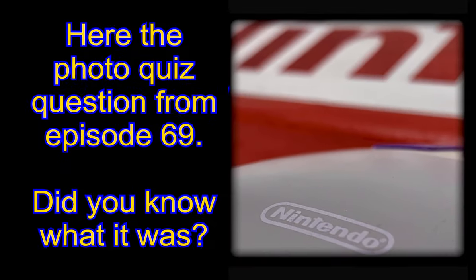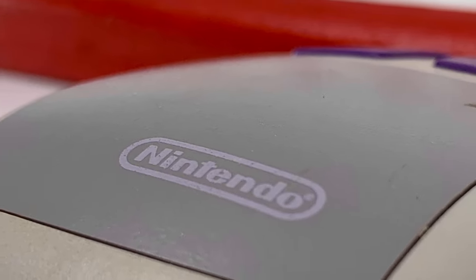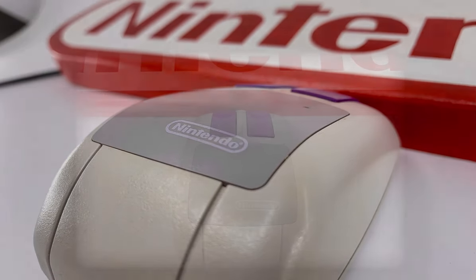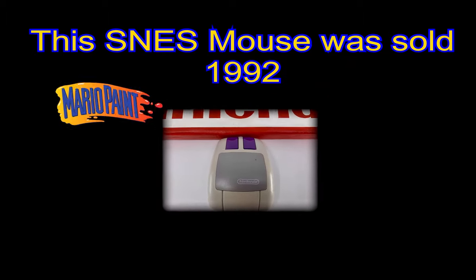But before we barrel headlong into today's show, I wanted to take a few moments to answer last week's photo quiz teaser, which we on our channel call 'What in the World?' As you can see here written on the screen, here's the grand reveal — that Nintendo logo was the biggest giveaway, and then there's those sleek purple buttons. It's easy to see now: it's the Super Nintendo Entertainment System computer-style mouse controller. Nintendo sold this hardware as an add-on accessory in support of the game called Mario Paint, back in 1992. So did you guess it correctly?